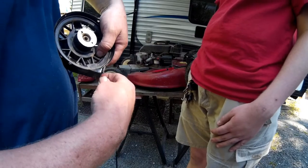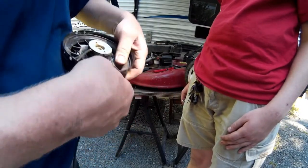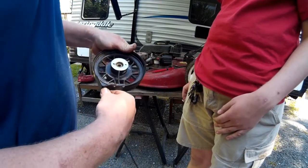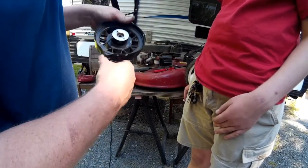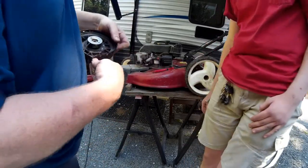Now we're going to go ahead and put this in and get it through. I'm just going to pull it through and let this thing wind up to see if I have it spun up enough. I have too much cord hanging out, so I did not spin it up enough.